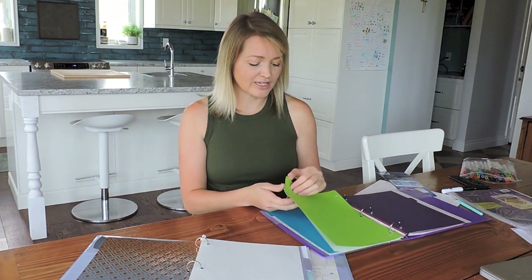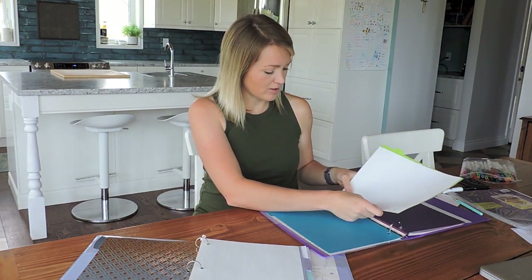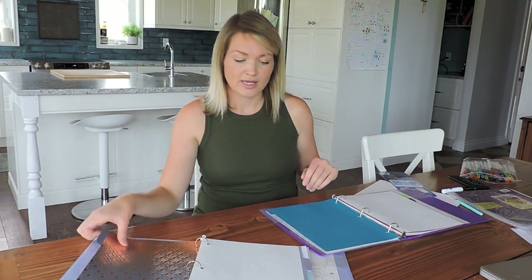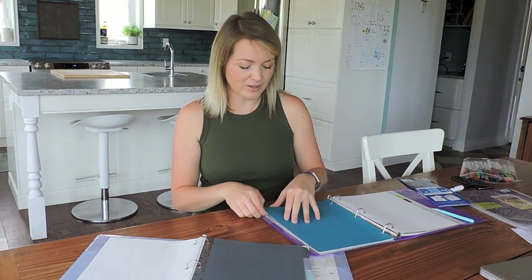Then I had a section called cleaning, but that clearly had to be at the front, so I don't need that tab anymore. The last section I have in my old book is budget. That's another really good section — my husband and I have been really working on budgeting in the last year. Right now it's just kind of a mental check, but it would be really nice to have it written out, so I'm going to leave the budget section in the new book.